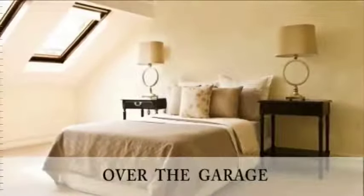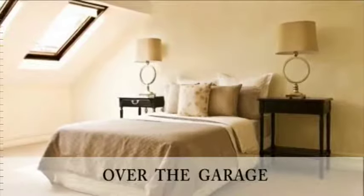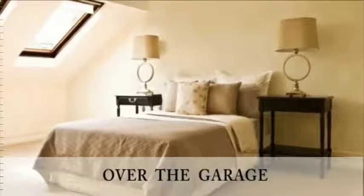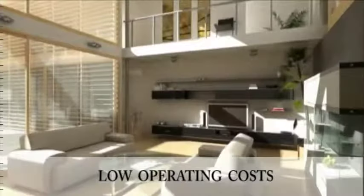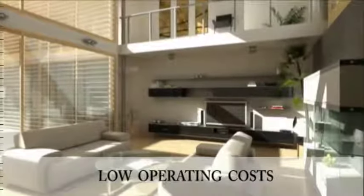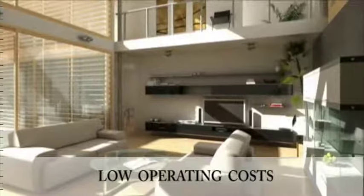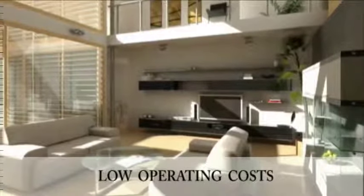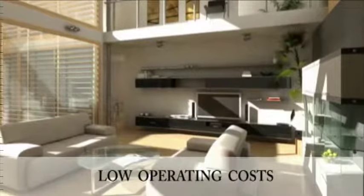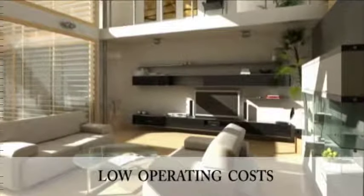Environ two floor heating is the perfect solution for that room over the garage that never seems to get warm enough. At 10 watts per square foot, an Environ two system will heat a large-sized family room or bedroom for less than 60 cents a day, even when the thermostat is set to a full 10-hour on cycle.